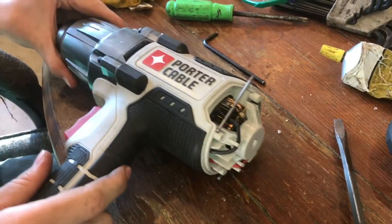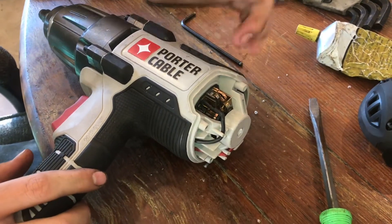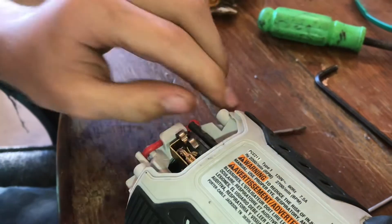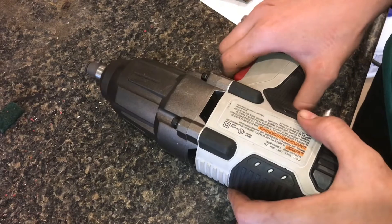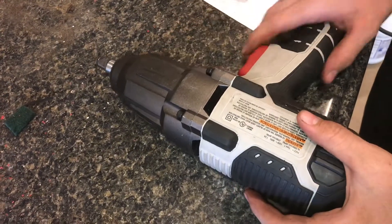Once you've got everything together and everything still moves smoothly, let's pull out the pins, set the brushes in place, and put on the back plate. Now this works really well, and we can get back to the other job that we were doing before this broke.